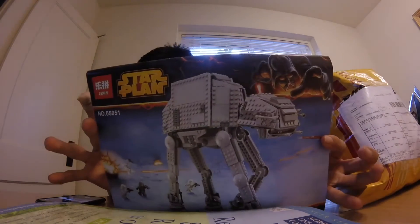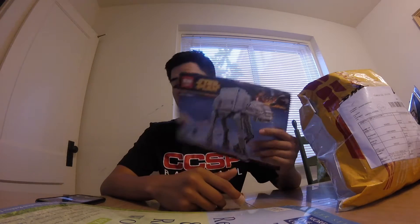Hey everyone, this is J17 Guerrero, and I'm going to be doing a review on the Lepin 2014 edition of the Star Wars AT-AT. This review is going to cover the minifigures as well as the set itself. This is all based on the Chinese brand Lepin, which is a fake Lego knockoff. They've been making their rounds around the internet because of their popularity, cheap prices, affordability, and how close they look to Lego.